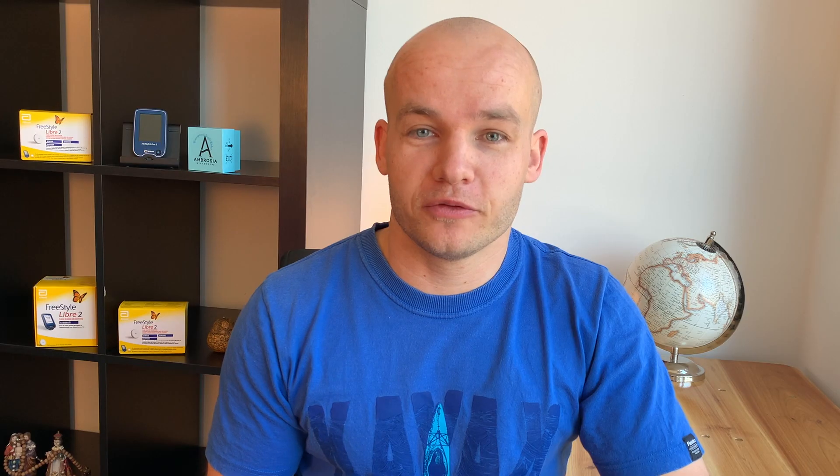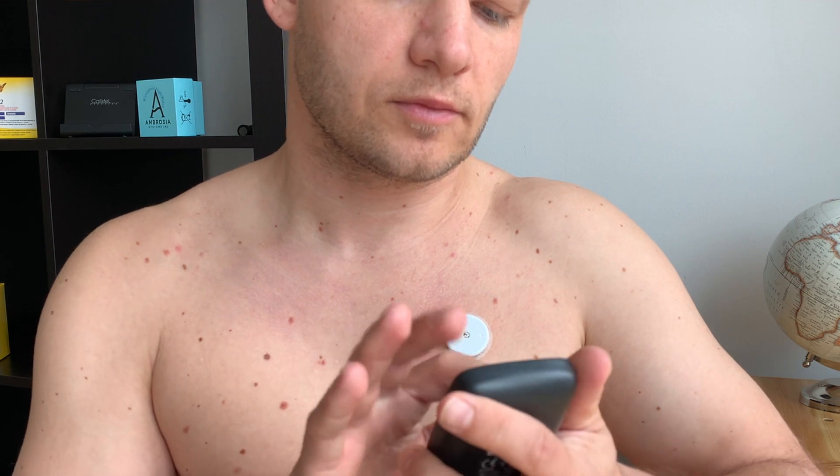Before we talk about accuracy of the readings from the chest, please comment below if you ever tried chest and how did you like it — share your experience with the community. Category number 2 is accuracy, aka how much we can rely on the readings. Unfortunately, there has been no official study done on chest placement of the sensor and how accurate it is, so I can only share my personal experience.